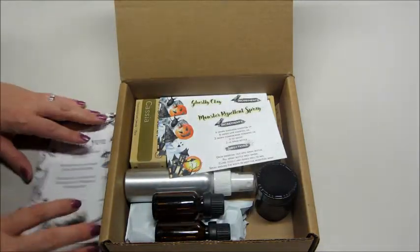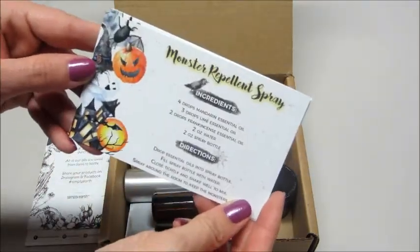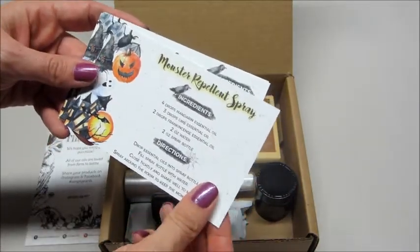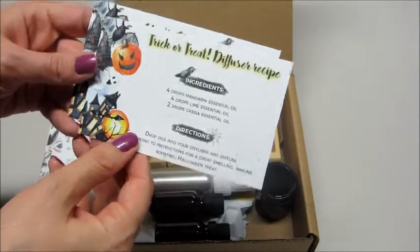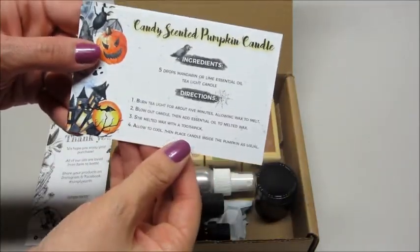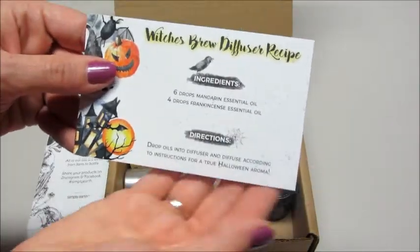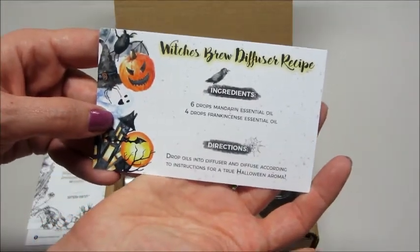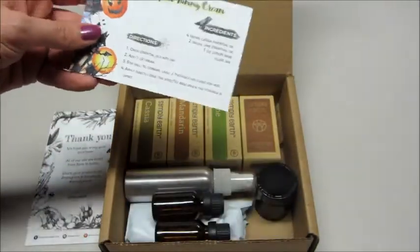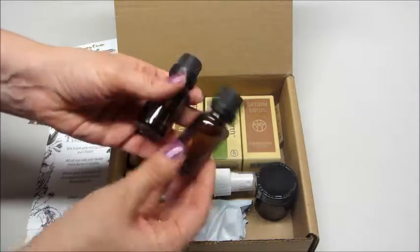So these are our little recipe cards. This is the October box, so it has fun little Halloween themes — very cute. There's a Monster Repellent Spray, a Trick-or-Treat diffuser recipe, a Ghostly Clay, a Candy Scented Pumpkin Candle, a Witches Brew diffuser recipe, and an Upset Tummy Cream. So we have six recipes in this box.